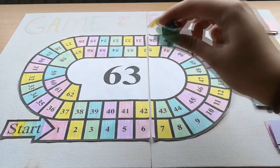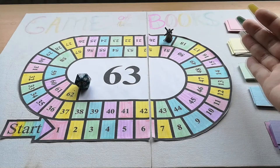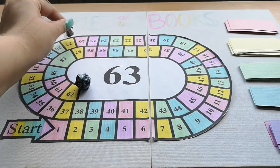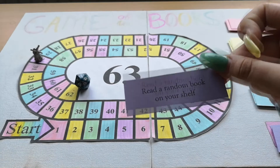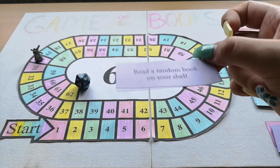Let's continue on to roll number two. Eleven — 30. That's a purple. Read a random book on your shelf. That is always a good prompt. So roll number two was a purple: read a random book on your shelf.